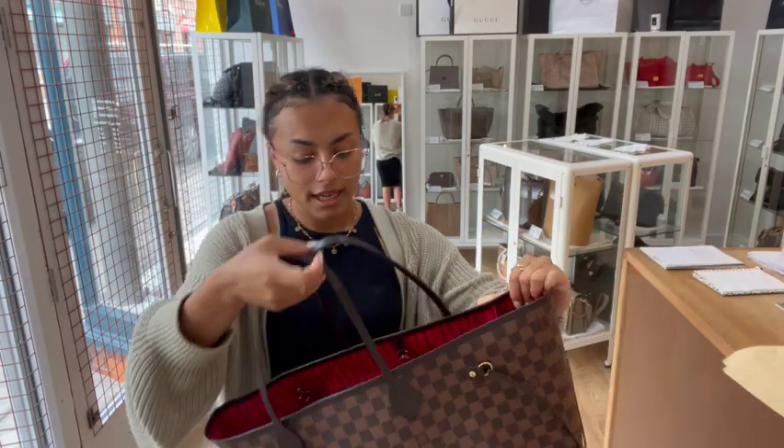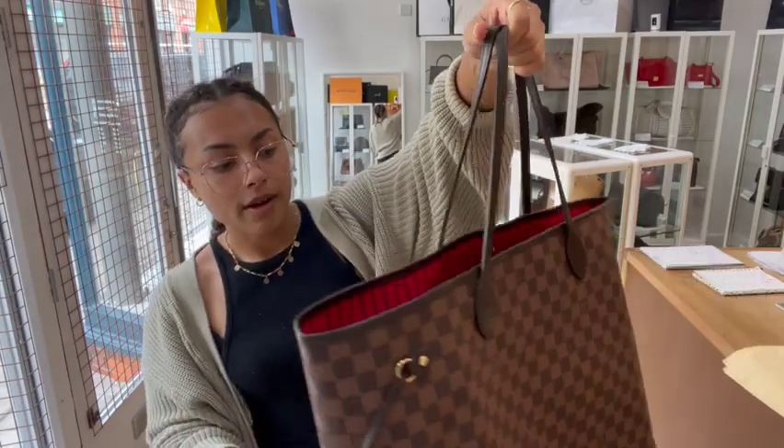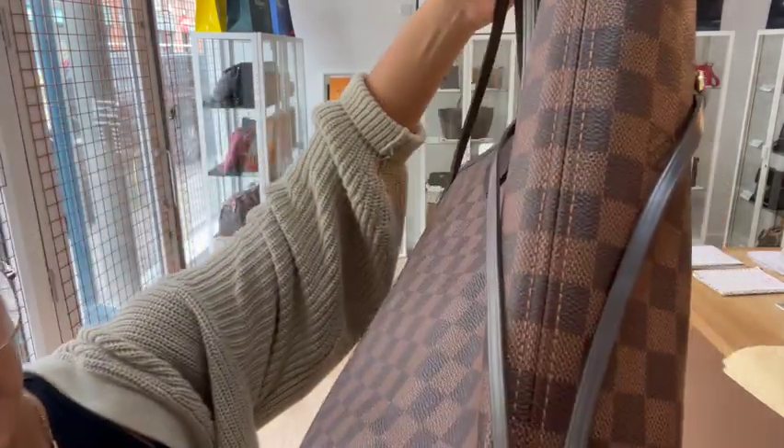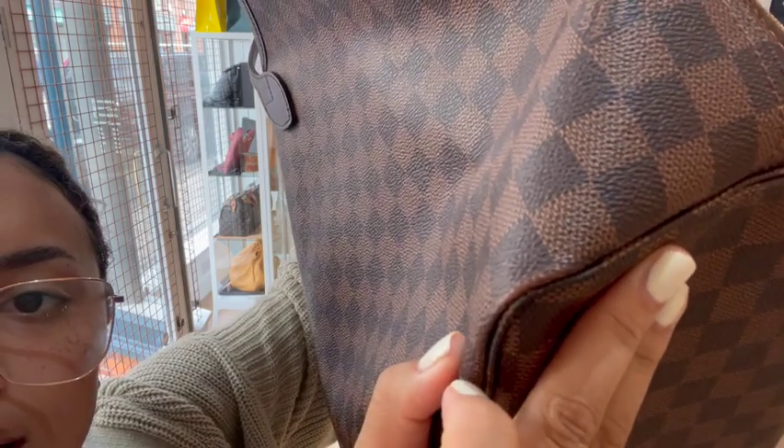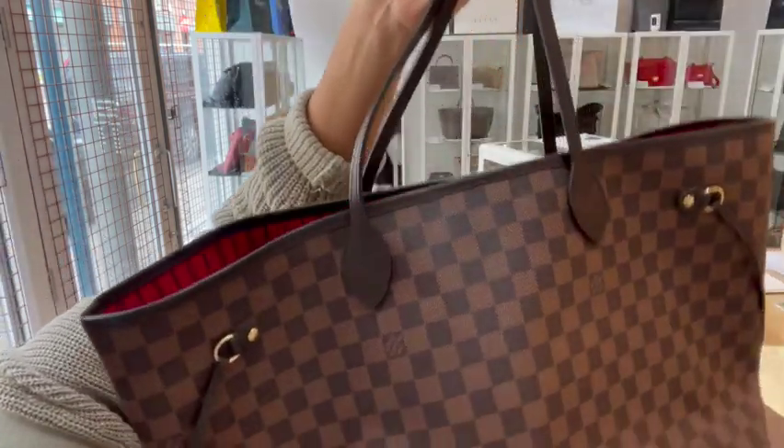The condition of the bag is really nice — we call the exterior very good. The only wear to the exterior is on these corners, where the Damier print has just worn a little bit.